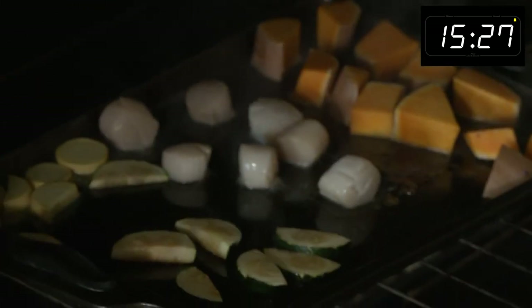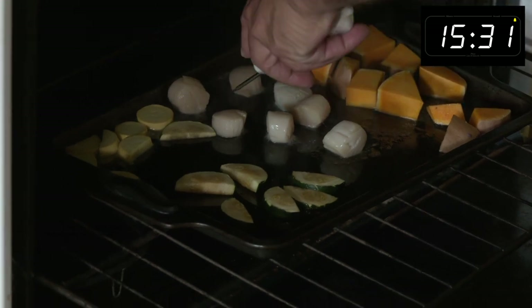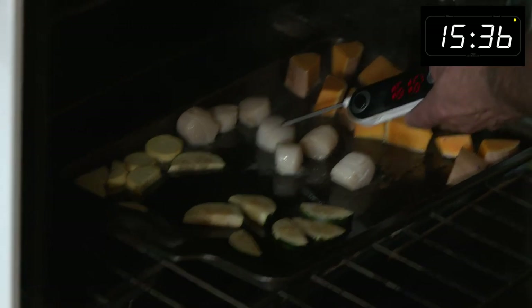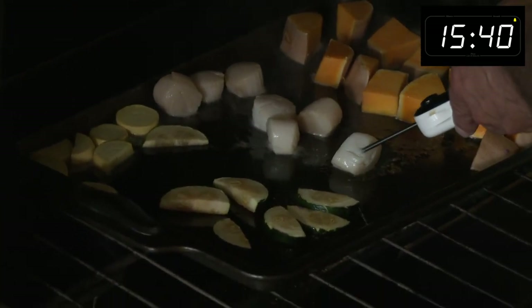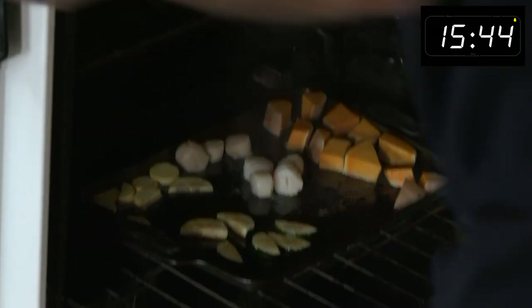Maybe these scallops cook pretty good. I got the thermometer on. We're ready. It's showing 165, 164. You can see that. Guess what? Our scallops are ready.